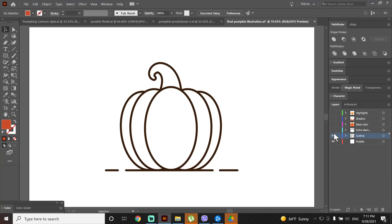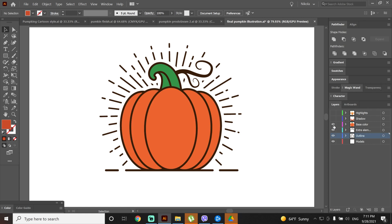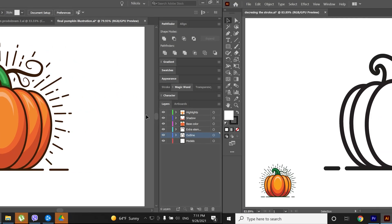In the previous tutorial we made this outline pumpkin icon and from the outline icon we made a fill icon. In this tutorial we will turn the outline icon into a cartoonish illustration by adding some extra elements, base color, shadows and highlights. So let's begin.